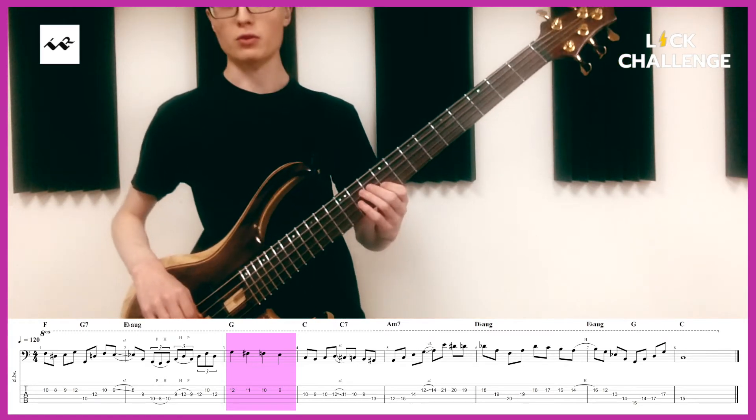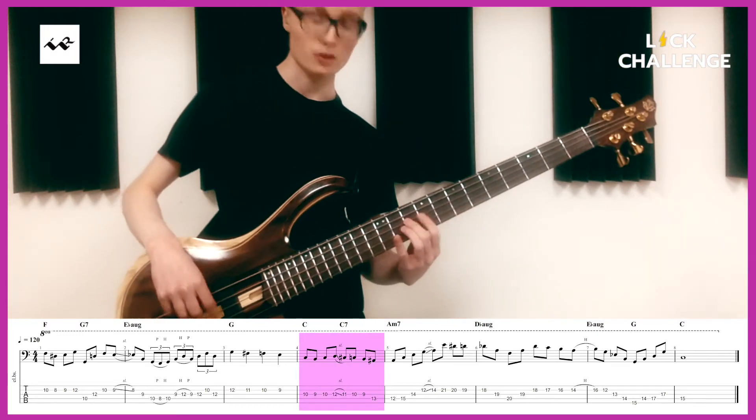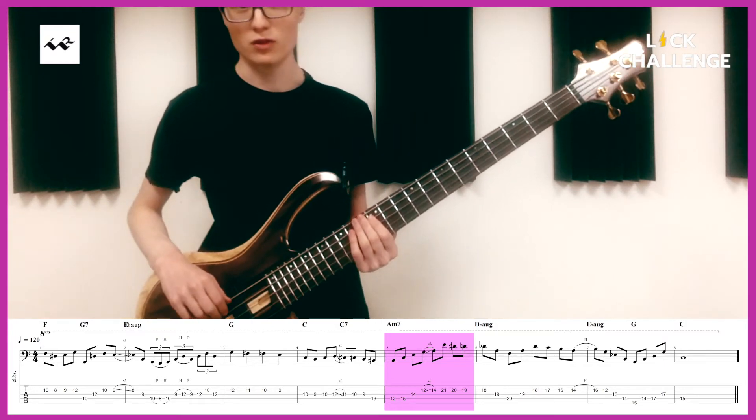And then back to root note. Chromatic. And here's the superimposed A minor 7 arpeggio over the D minor 7.